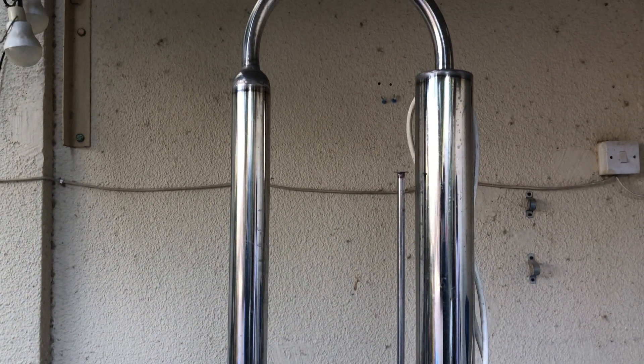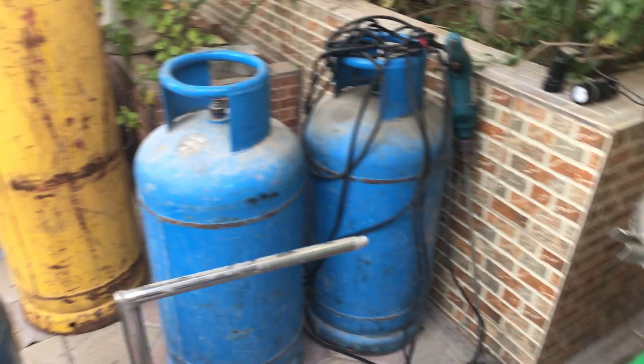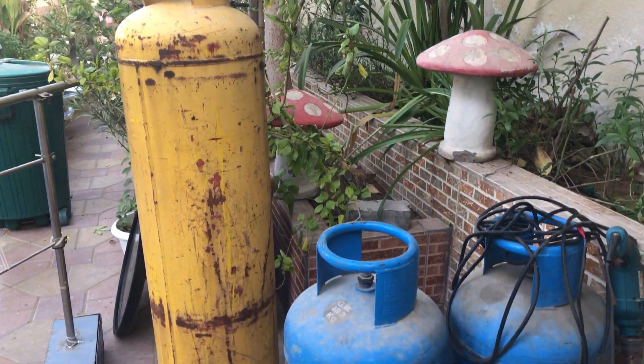Welcome to Fragrance Alchemy. This is going to be a two-part video series where we'll be going through the basic process of distilling high-grade agarwood. We've got here the agarwood distillation pot, which we've had cleaned, and here we've got the gas cylinders all ready to go. Have a quick look inside — nice and clean in there.